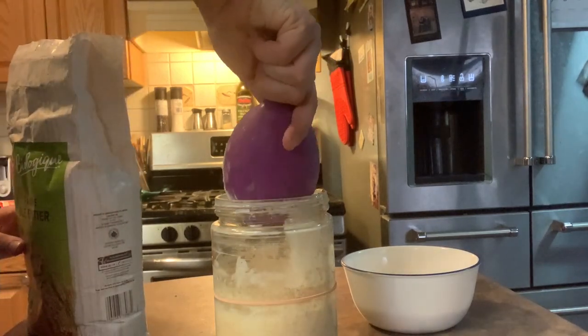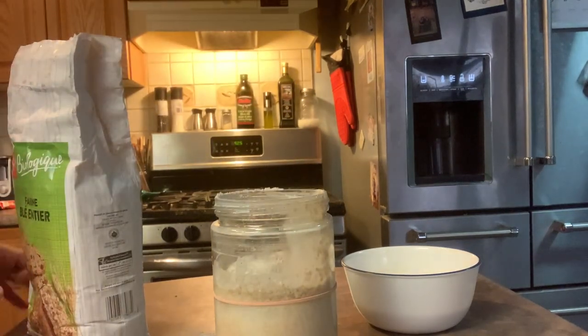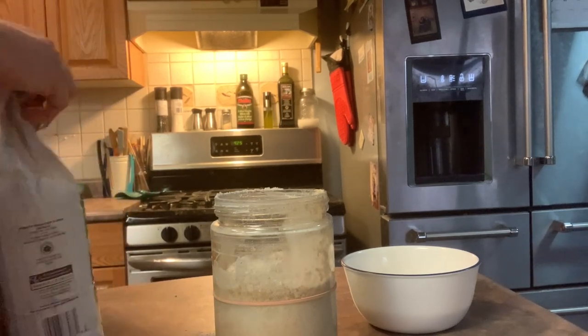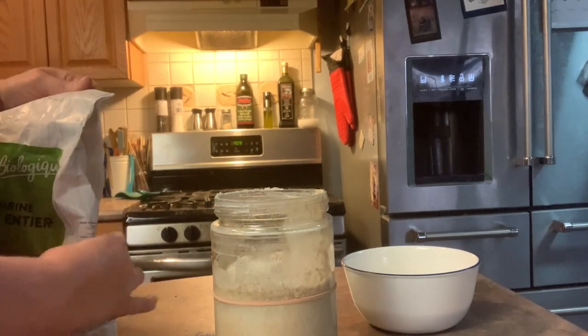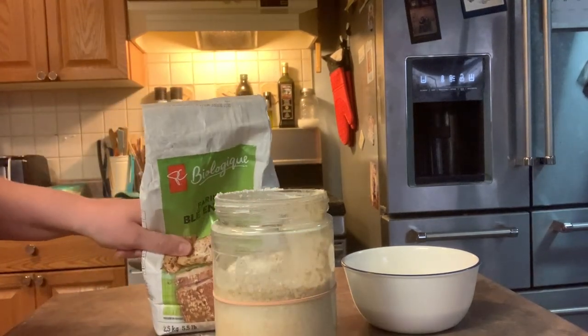One cup of filtered water, one cup of flour. This flour seems to be working a lot better than the other stuff I was using, so I'm gonna stick with that. It was on sale last week so I bought another bag because we're getting down — it's maybe that full.